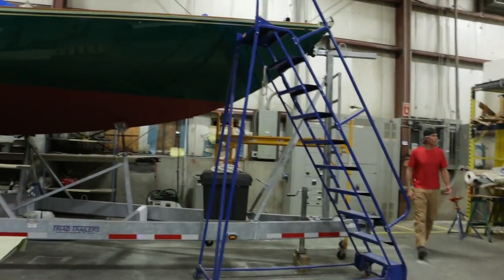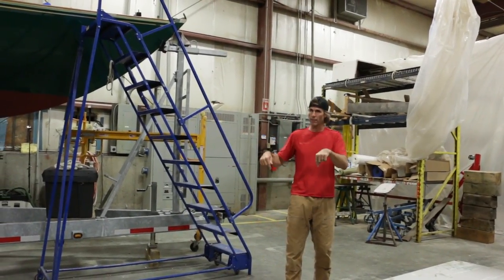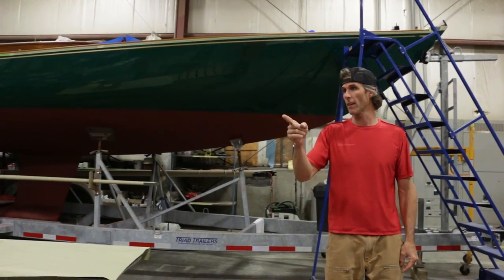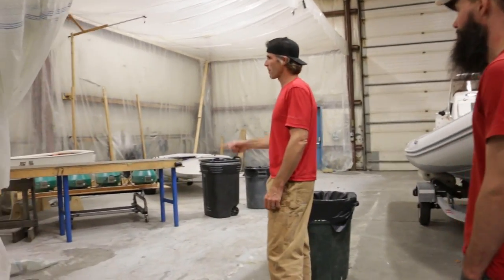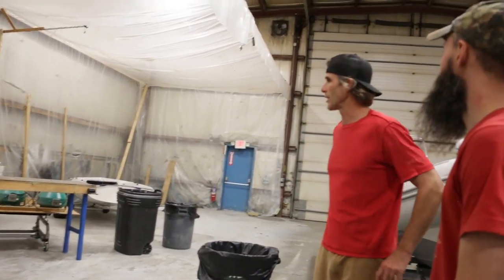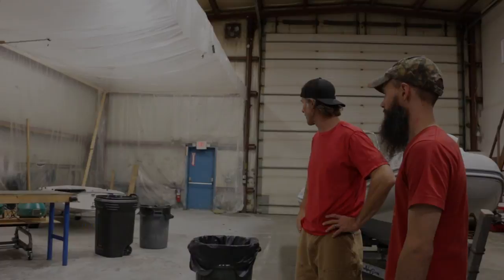A quick tour through the second warehouse before heading into the workshop. They only really need the last 10,000 square feet and this is eight — so they've been able to use the extra space as a shop for training and their own projects. They even have a fan to pull air out so they can use a grinder and do a lot of sanding. If you're wondering what we're doing getting a tour of Jamestown Distributors by the owner Mike — have we sold out already? No way.